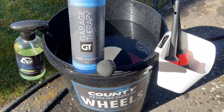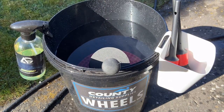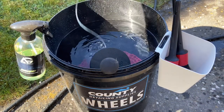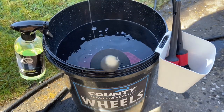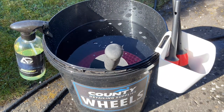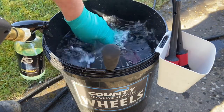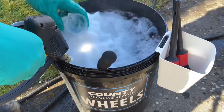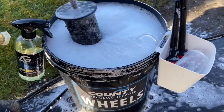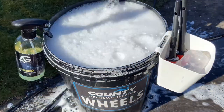In the wash bucket today we're going to use Garage Therapy One Wheel Shampoo, and for the tires, Auto Glands Rebound. 38 milliliters goes in the bucket because they haven't been cleaned for months — for light cleaning duties you can get away with around 20 milliliters. It's also my first time using the new SGCB wheel woolly type brushes as well.